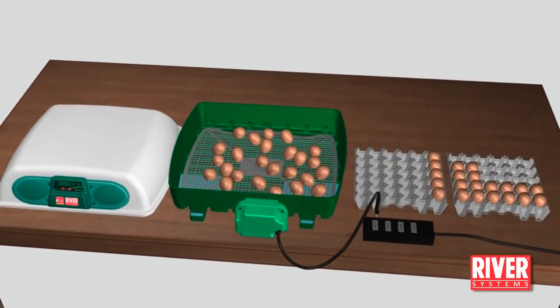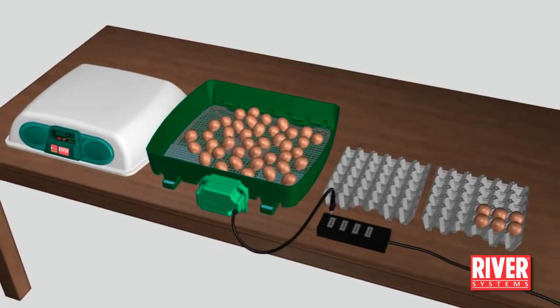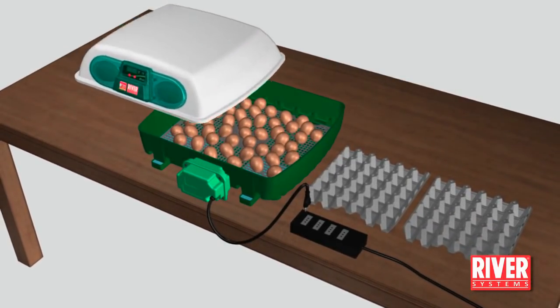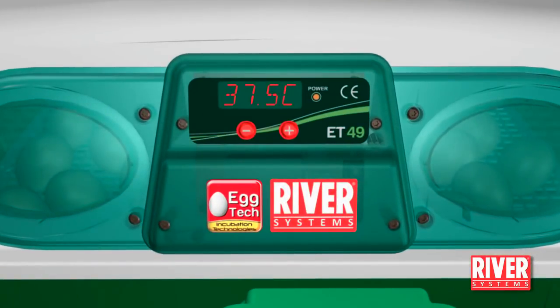Reposition the lid and do not open it until the hatching is complete. Do not plug in the egg turning unit. Set the temperature at 37.2 degrees centigrade.